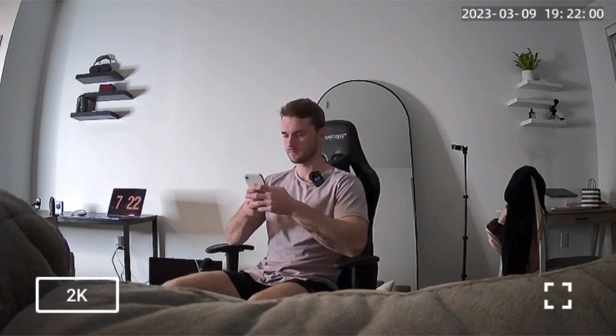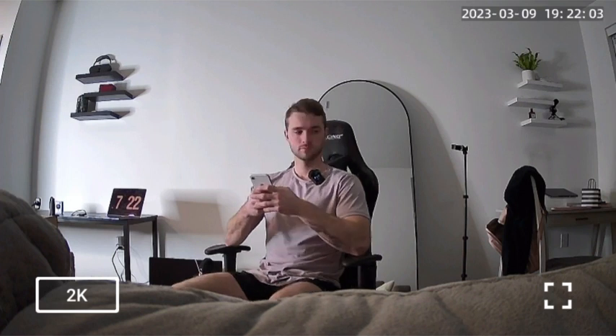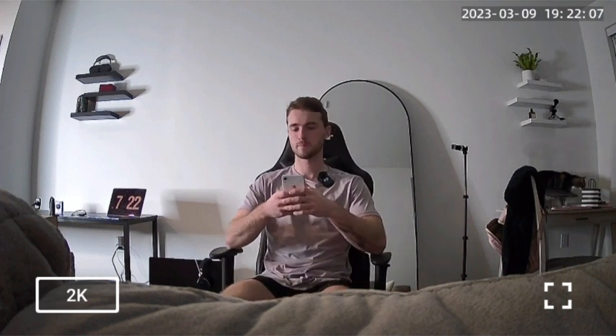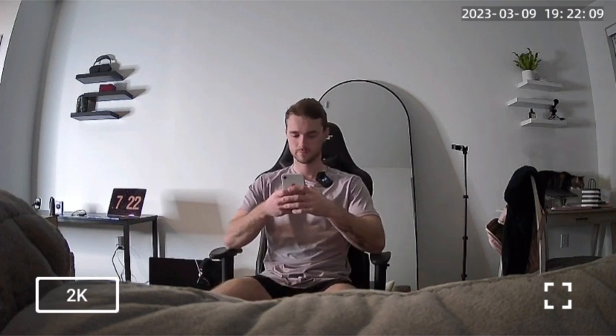What I also like about this camera is how lightweight it is and it's super small. You can hide it in a lot of inconspicuous spots. So if you're looking for an indoor security camera, I would highly recommend giving this one a try.